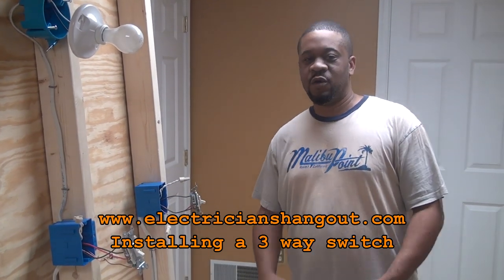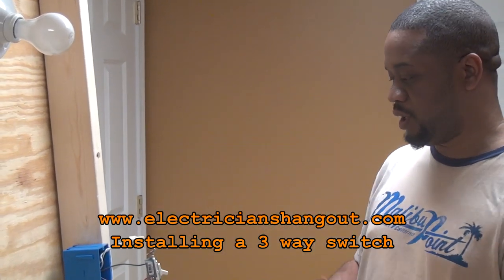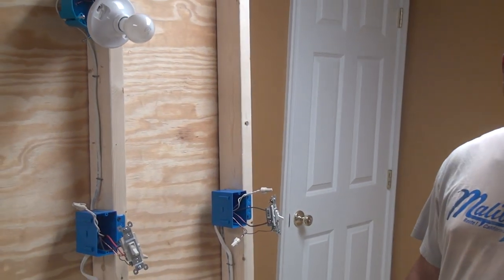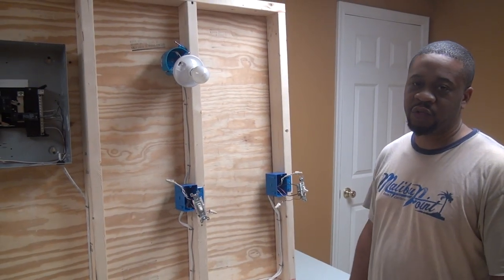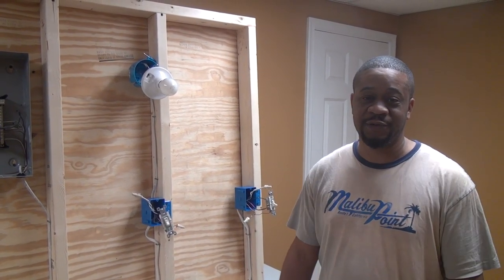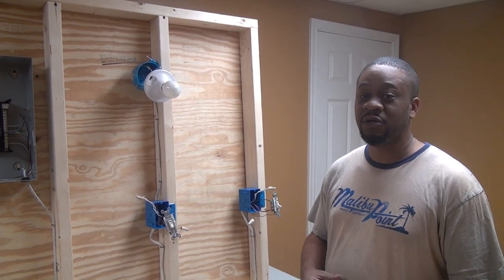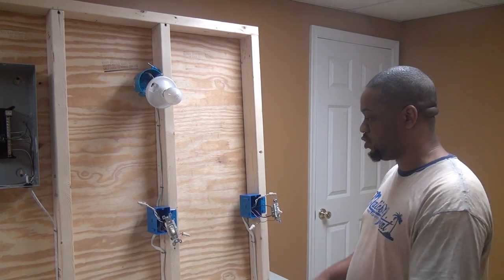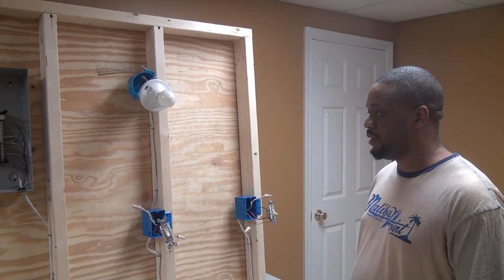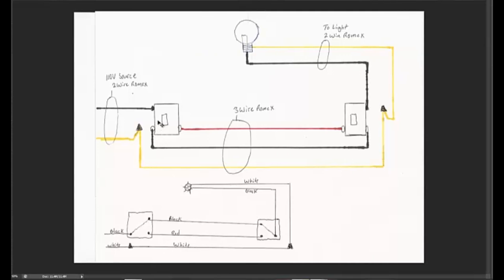Hello and welcome to the Electrician's Hangout. Today we're going to do some three-way switches. What I'm going to do is show you guys a screencast — it's going to be very in-depth — and then we're going to jump back to the actual board here and watch everything work. So let's jump into that screencast.